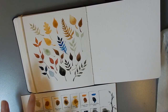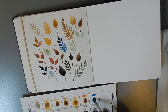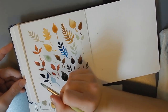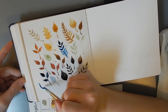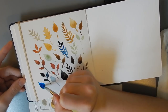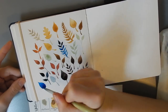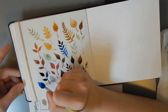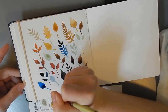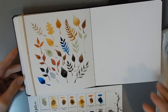I'm just going to do another swatch of the Prussian Blue over here so that it's closer to the indigo to compare. You can see it opens up into a really juicy blue. Comparing this with the leaf over here, it looks like it desaturates as it dries — so we'll let this one dry and then we'll talk about that.